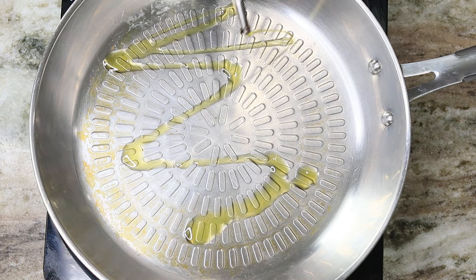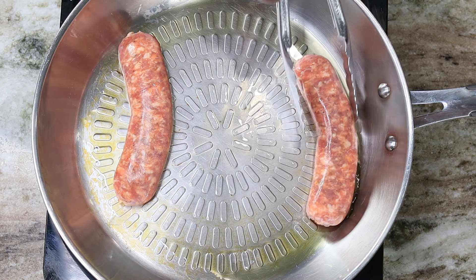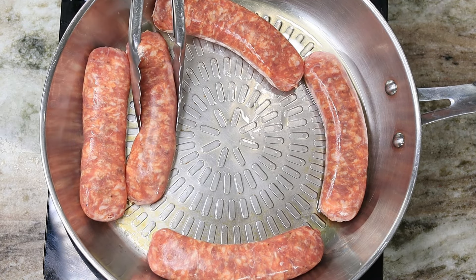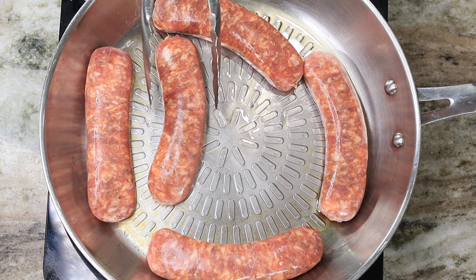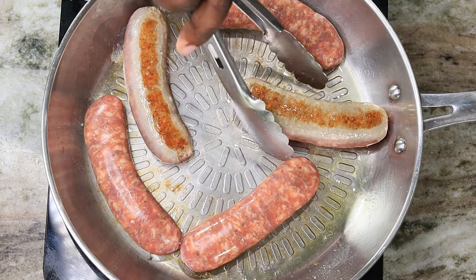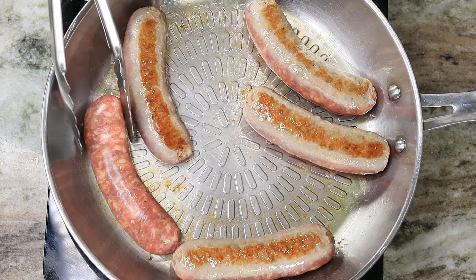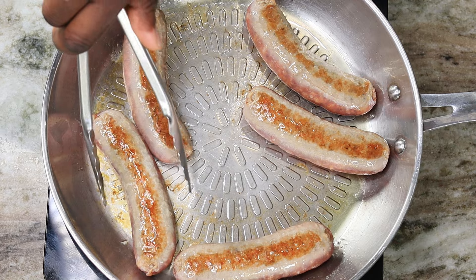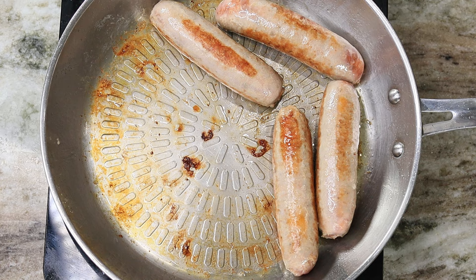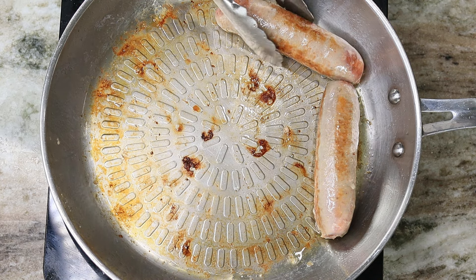Moving on, I have my pan at about a medium heat. I'm drizzling a little bit of oil in there and I'm going to drop in my Italian sausage. What I'm looking to do is get a nice beautiful color on each side. When we're done here they won't be completely cooked, but don't worry — we're going to simmer them in that yummy sauce coming in just a few. Sear each side for about three to four minutes until they're nice and beautiful, then remove from the heat.